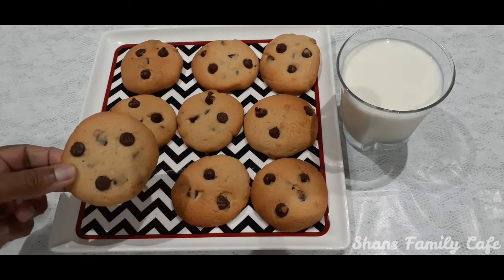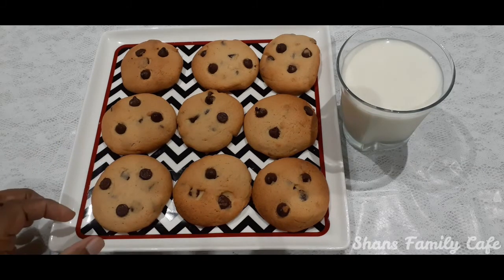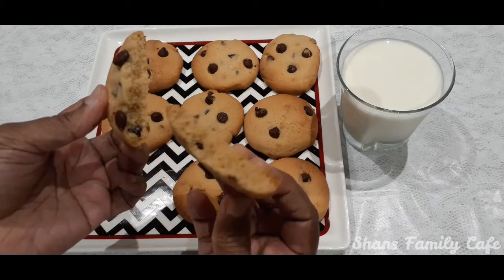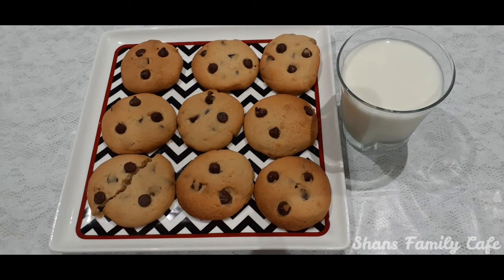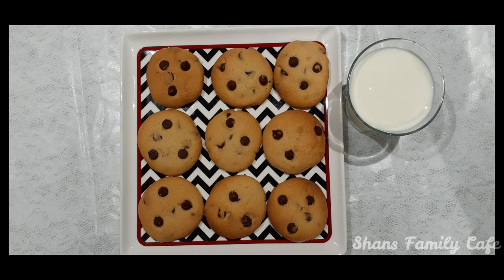This is a good taste. It is very crispy — just a good recipe. If you like this, I will see you in the comments. Subscribe to this channel and I will see you in the next video. Thank you for watching, take care, bye bye.